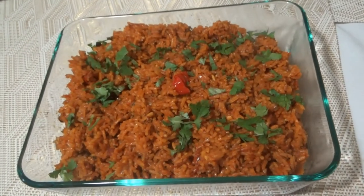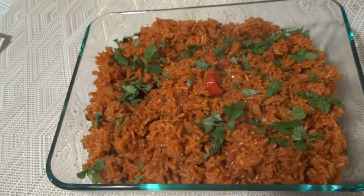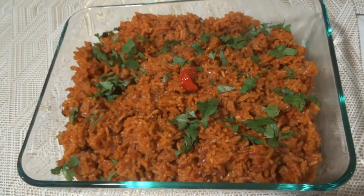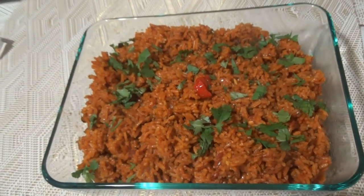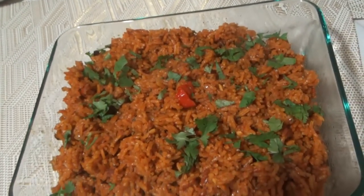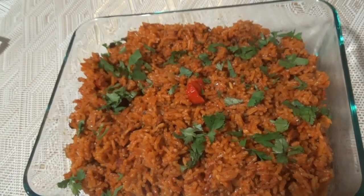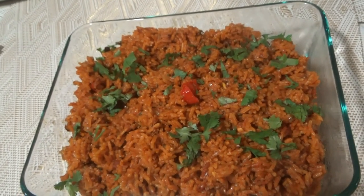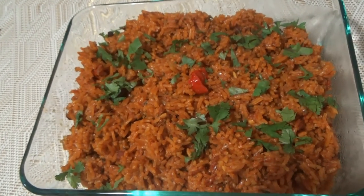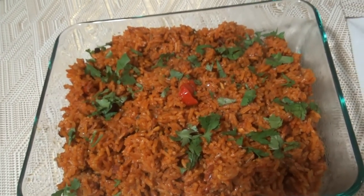Here you have it, guys — my take on the jollof rice. I gave it a little twist. I hope you try this recipe; it tastes awesome. It's fantastic jollof rice — it's an African dish. Like, share, subscribe, and let me know what else you would like me to make from any part of the world. I'll give it a try. I love a challenge. Thanks for watching.